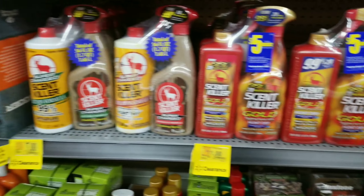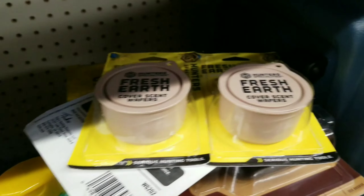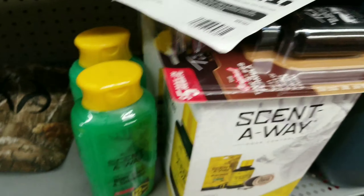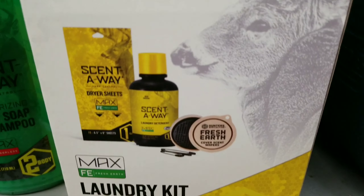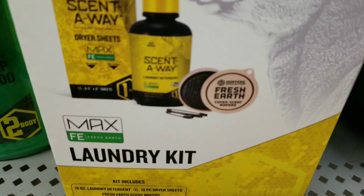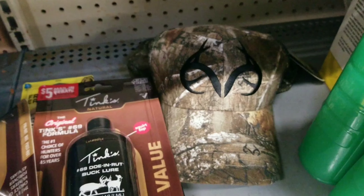I'm gonna put the camera down and look through here. Here's the damage guys — I went ahead and grabbed the rest of the Fresh Earth cover scent wafers, giving me a total of three. Two bottles of Tinks Number 69, two boxes of the Fresh Earth laundry kits which also come with scent wafers, and two bottles of the body soap and shampoo, and a hat.